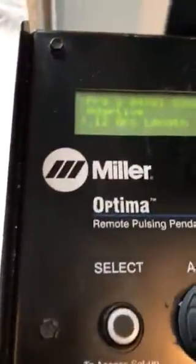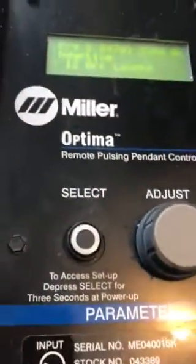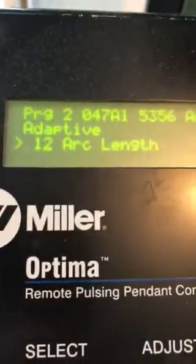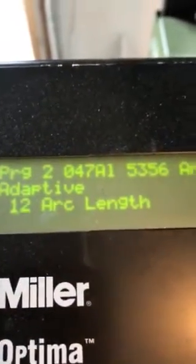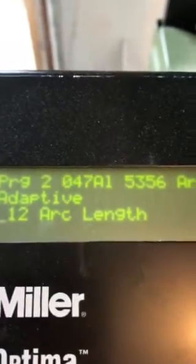Today we're welding with the Miller XMT 304 with the Miller Optima pulse box — this is a single pulse, not a pulse-on-pulse. We're welding 5052 aluminum plate, doing a butt weld. The wire size is 0.047, wire type is 5356 Alco-Tech. Our arc length is at 12 and we're on program 2, set for the 0.047 5356 wire.